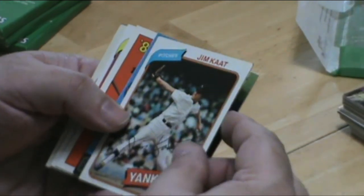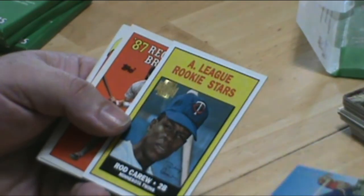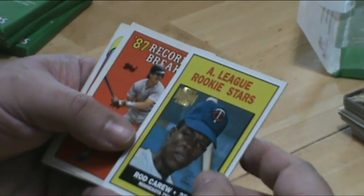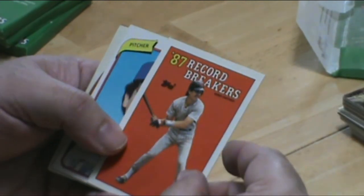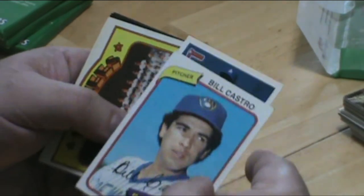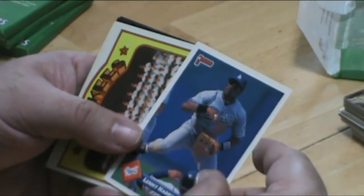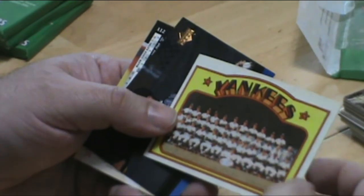Jim Kaat with the Yankees. Nice Rod Carew card. Really nice Yankees team picture card.